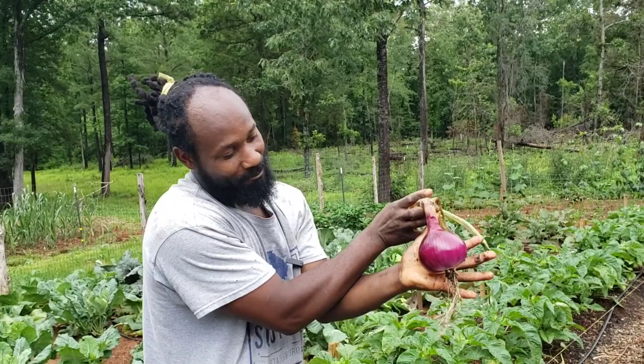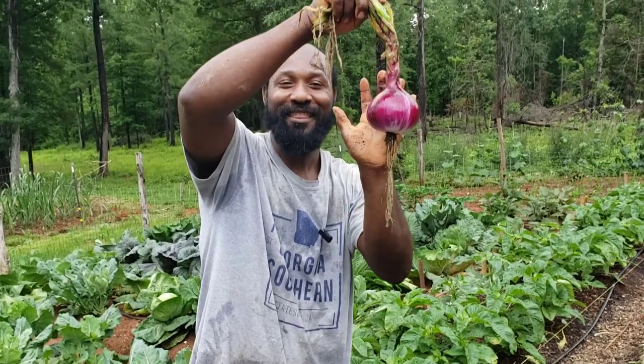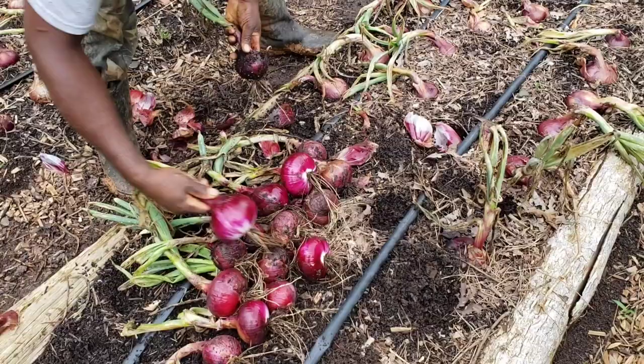Look at that — wow, that is pretty. Now I don't know if this is the biggest one here in the garden, but I can say this is the biggest onion I have ever grown. Now I have grown onions in the past guys. Put that one to the side — yeah, put it to the side right there.